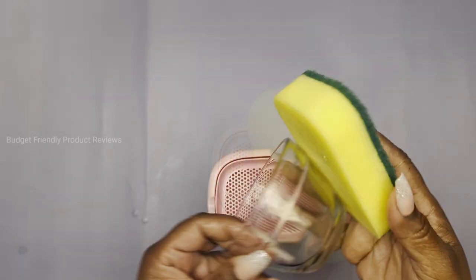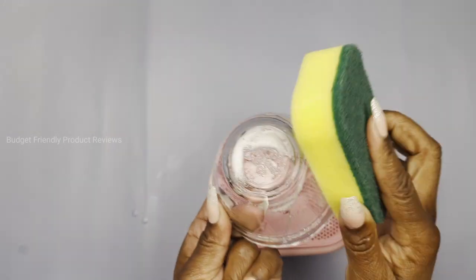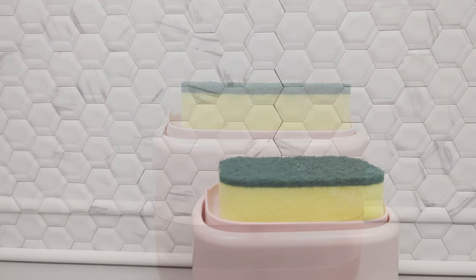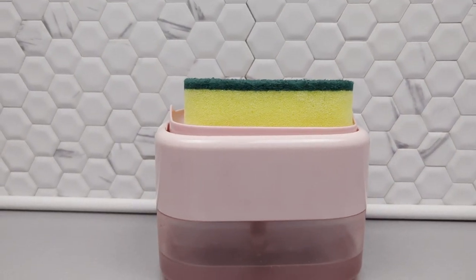I'm definitely saving on my detergent. When you're done using your sponge, just give it a light rinse and place it right back on your dispenser, and the drain holes will help to keep your sponge dry. It's one of those little things I wish I had a long time ago.